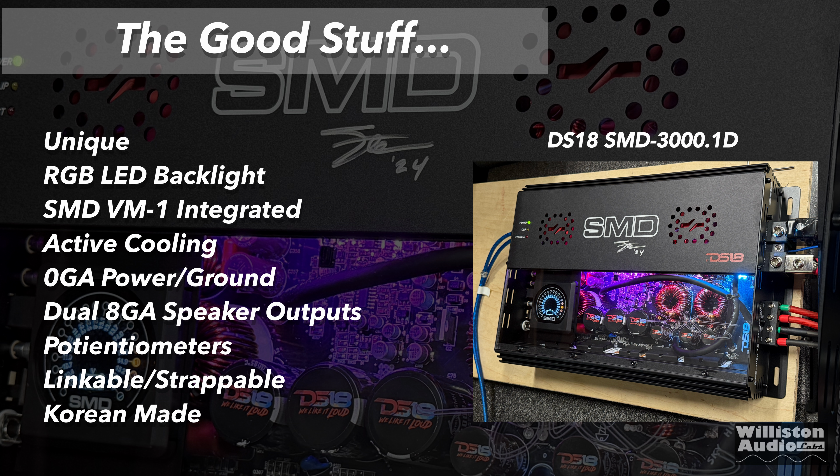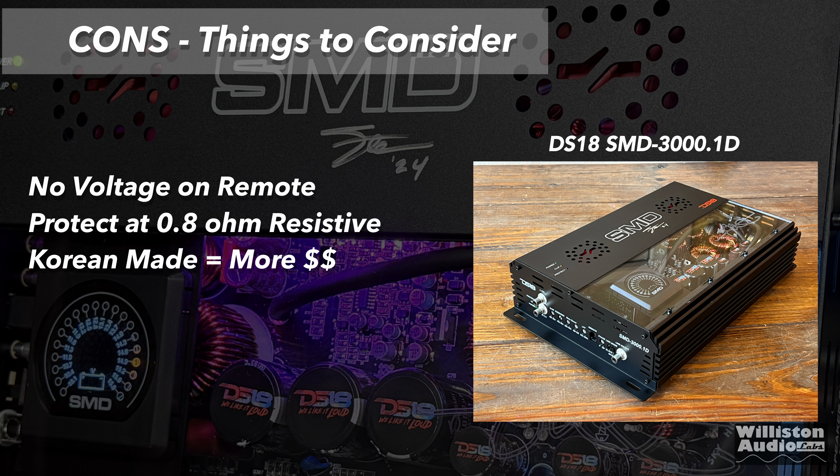Active cooling with two fans that only come on when they need to. Zero-gauge power and ground. Dual 8-gauge speaker outputs. Potentiometers are clicky so they keep your settings. Linkable and strappable. And yes, it is Korean-made for quality.